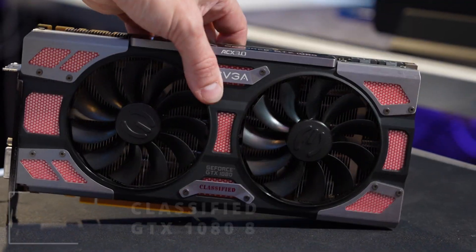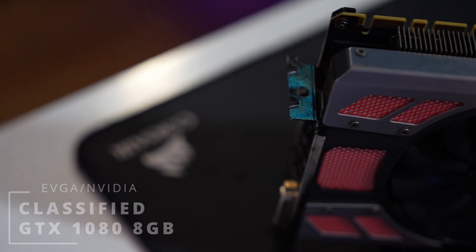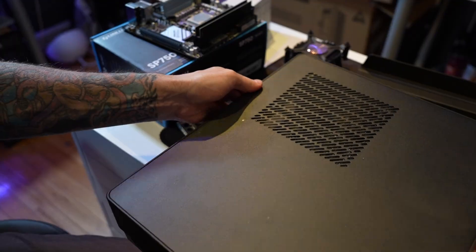We're going to be using a GTX 1080 Classified, which is a pretty nice card. I also wanted to make this video about benchmarking this card to see how it holds up in 2023. So let's get to the build.